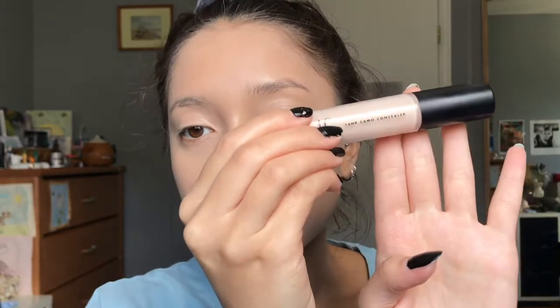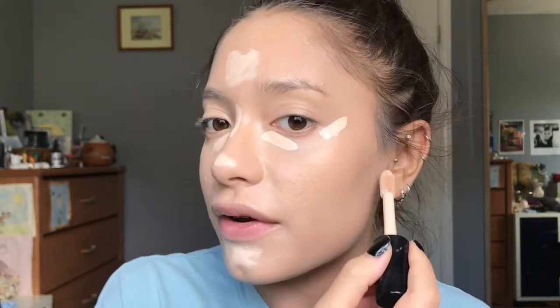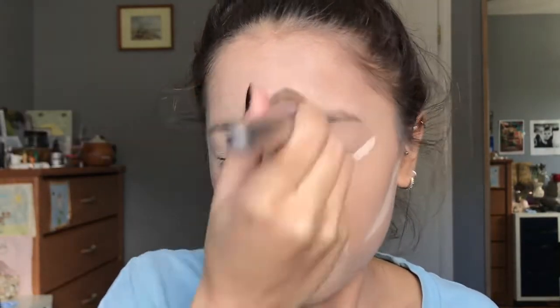This foundation smells so lovely. We're going to blend this all the way down the neck. I'm going to use the ELF 16 Hour Camo Concealer in the shade Light Peach — I think it's the lightest shade. It's super pale because I like a really light concealer and then balance everything out with bronzer. I've been wanting to do a clown makeup look this spooky season but it just wasn't working out, so I'm really excited to do this one.